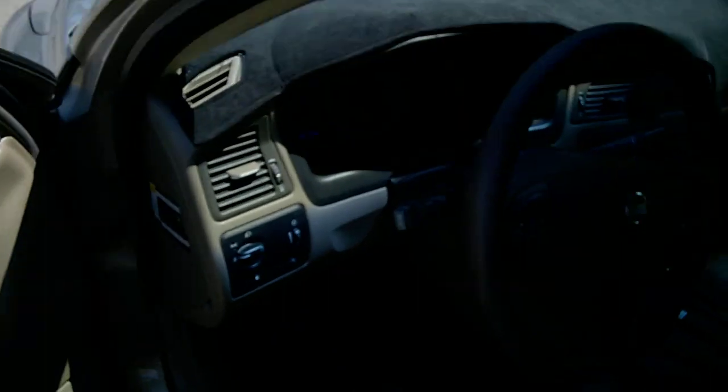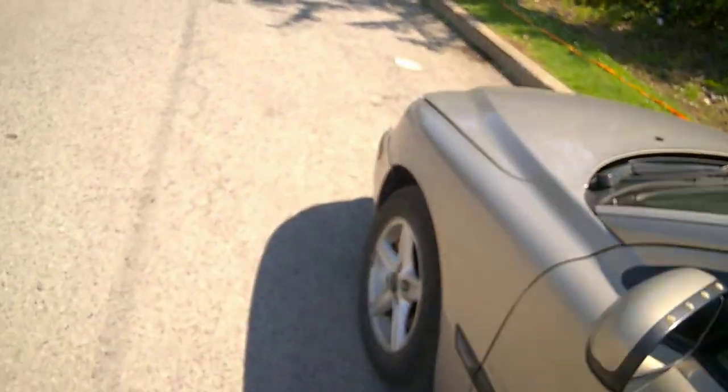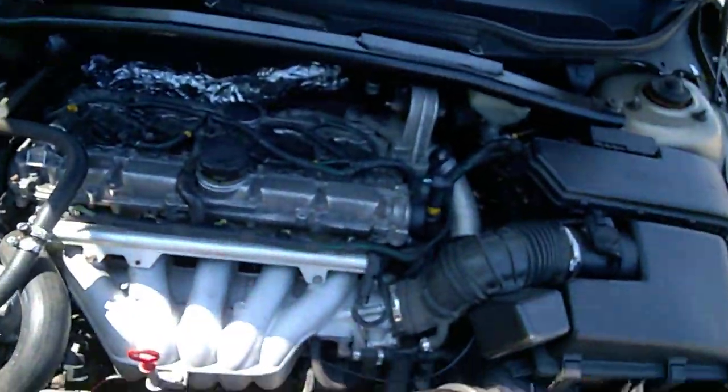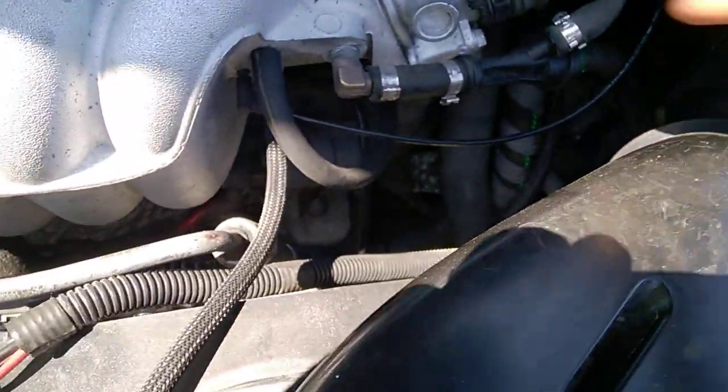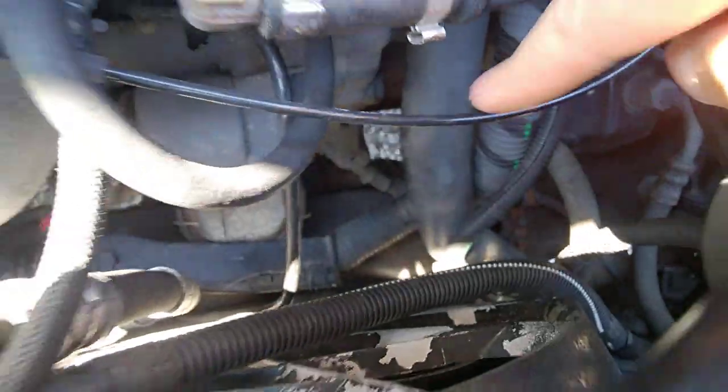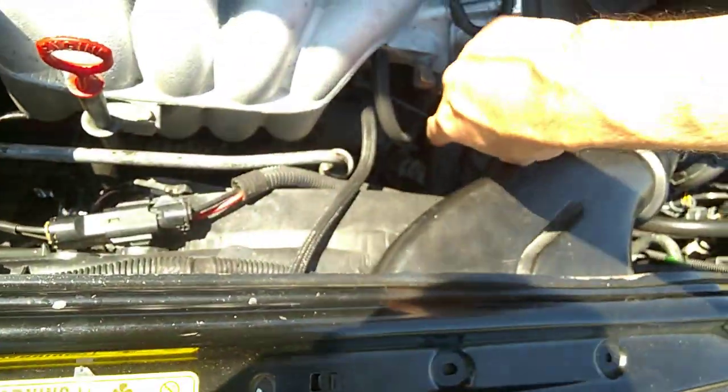Let's pop the hood. The engine must be running and at idle, in park. The dipstick is right there — this is the return hose right here, and the dipstick is right underneath.